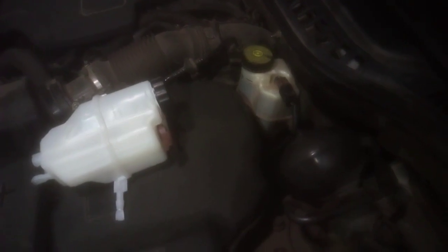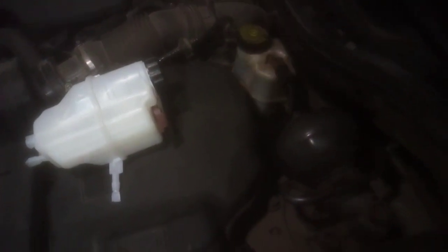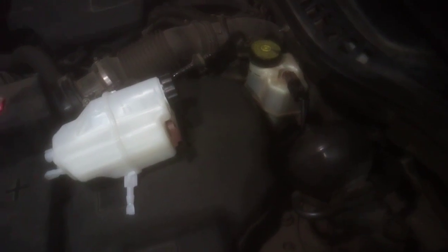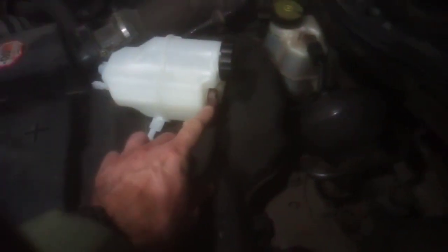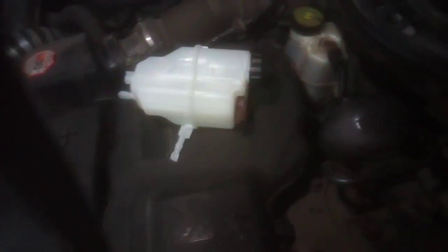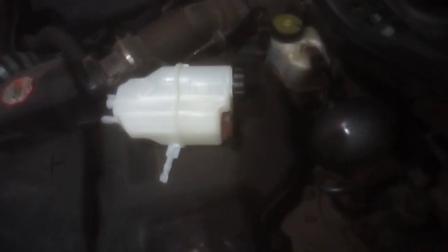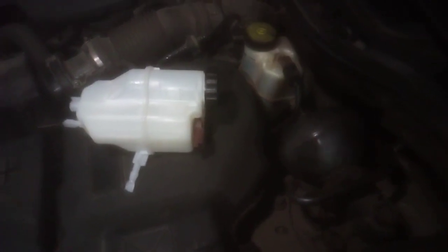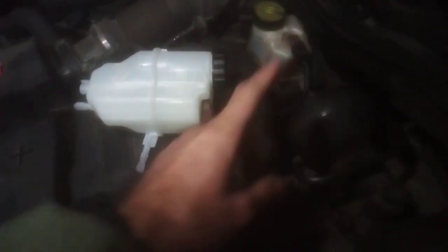Following on from the previous video with the brake system fault on the Citron C5 X7, we found out that the problem was the brake fluid level sensor. This sensor, which as we saw, was solved by unfortunately buying a new brake fluid reservoir because the sensor cannot be removed from the reservoir and be replaced. We bought a new brake fluid reservoir and connected the cable to the new switch sensor.